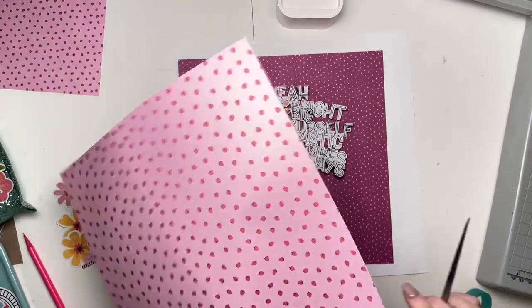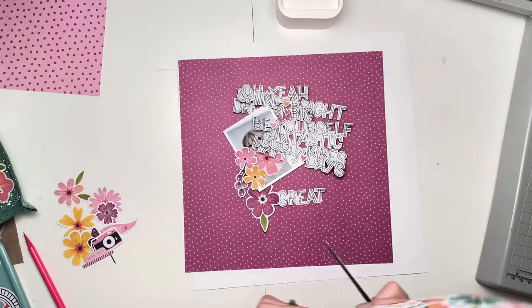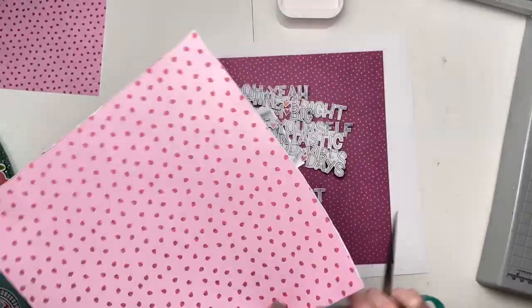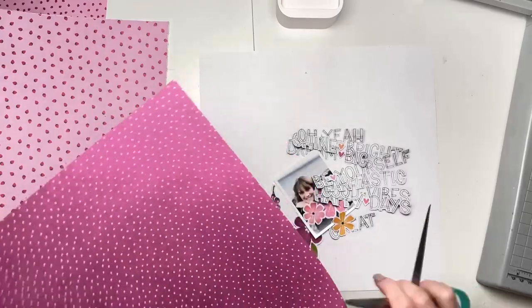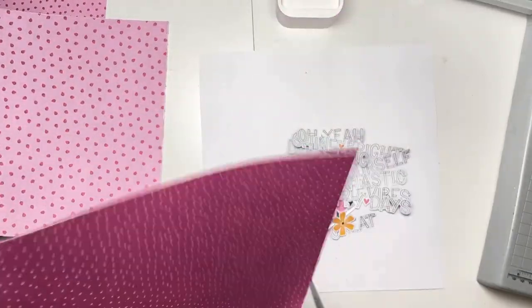So that's what I'm planning to do. I've also been a bit obsessed with that paper with all the words all over it. It's called Definitive and I fussy cut a load of those to go over my rosettes in my first guest design layout for Coco Vanilla and I just couldn't stop — I had to keep going and cut more and more of those fabulous words. I do love them.